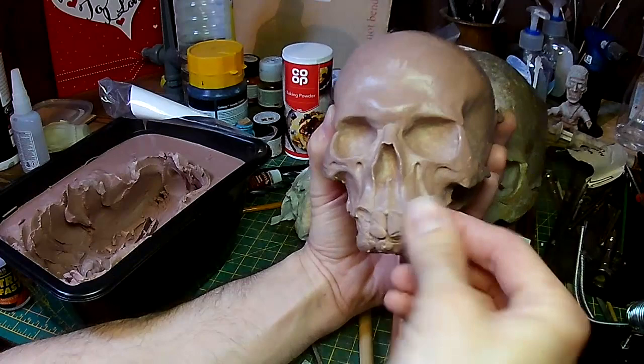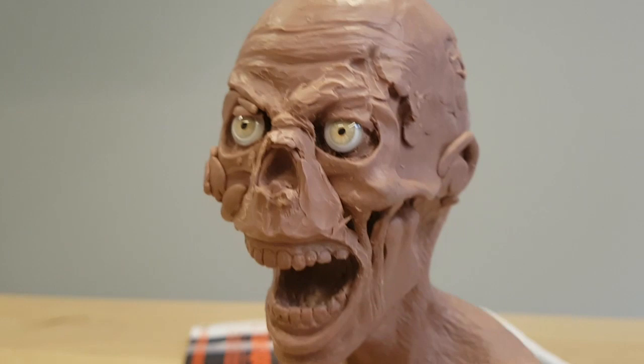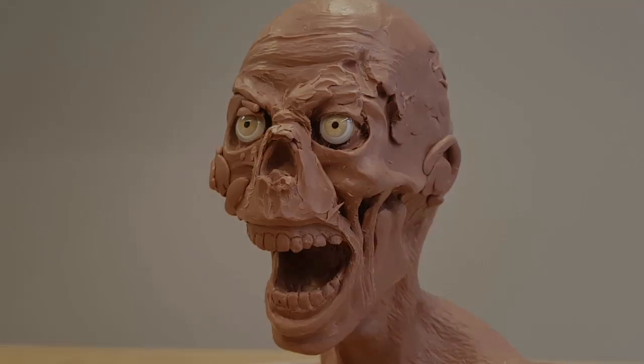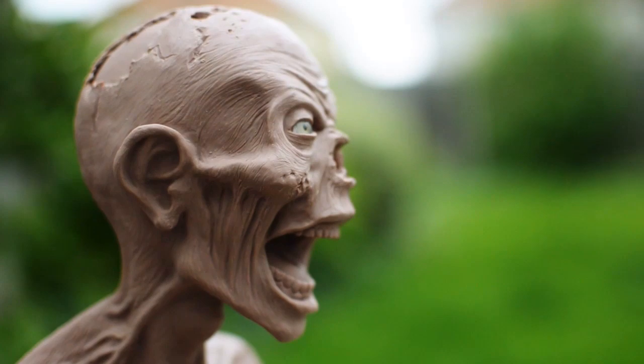I'm sticking some blobs of clay in place for the teeth, but straight away you can see these are way too big, so I'm going to have to sculpt these down slightly. This is something that happened with my previous zombie sculpture — I had some teeth in and it wasn't looking quite right. After a while I realised the teeth were just way too big and out of proportion to the main head. Once I sized them down, they started looking a little bit more realistic.